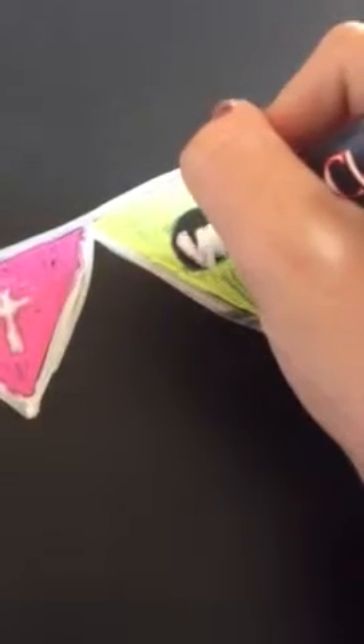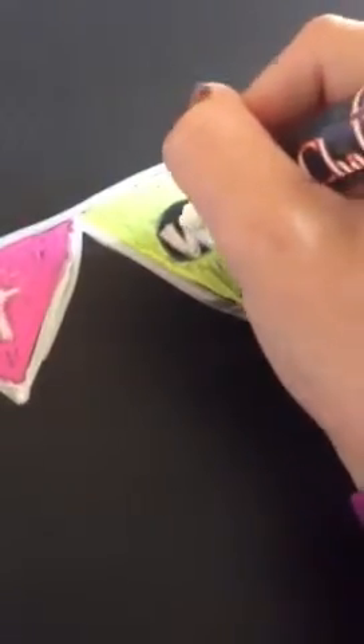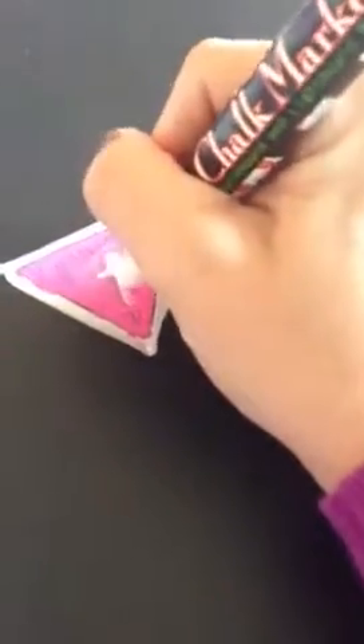The good thing about these is, if you mess up at all, just wipe it away with the baby wipe — that's the easiest way to get it off. If you get pink starting to bleed onto the white, just get a scratch piece of paper and do that and it'll come off, then you can do it again. This isn't completely dry, so that's why it's bleeding so bad. But if you wait for it to completely dry, the white should go on pretty clear.